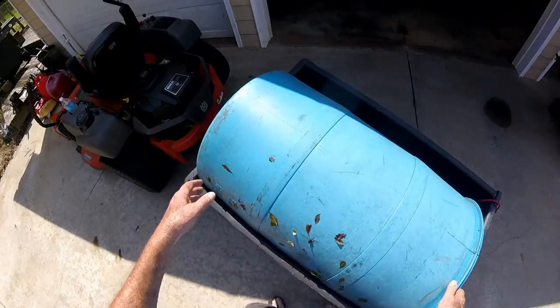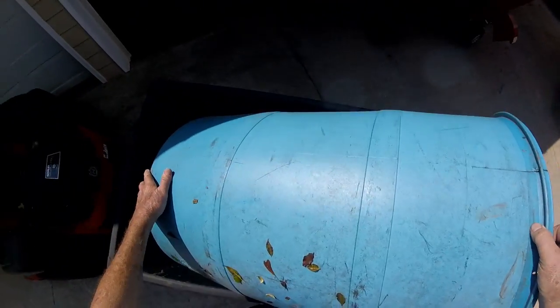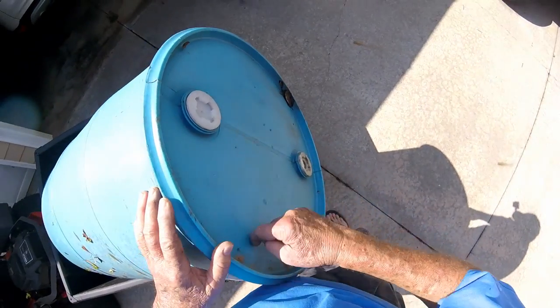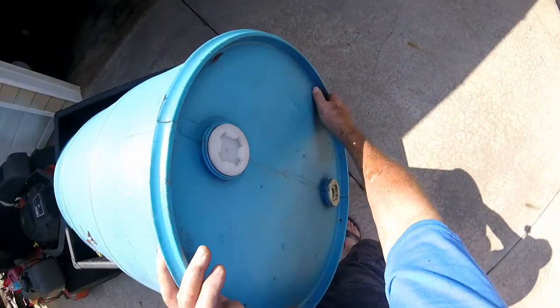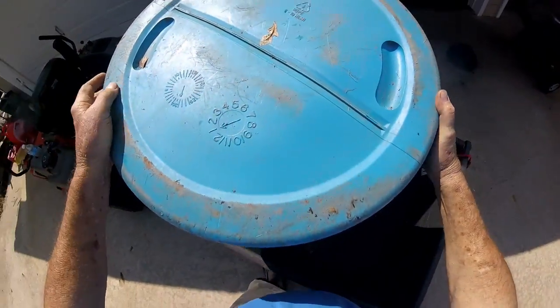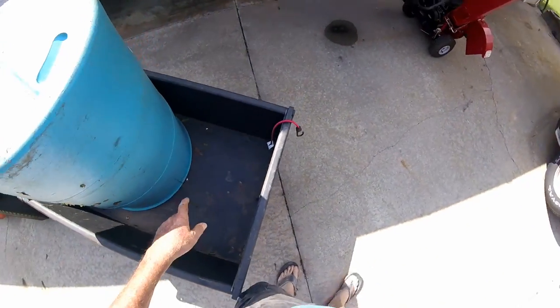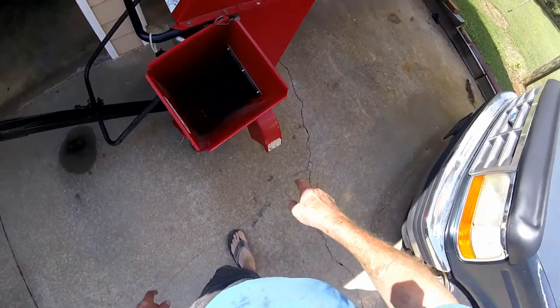The idea I had in mind was to have this barrel — cut a hole about that big around, cut that end out, but leave a lip to give it more support where it won't be bending in and out.